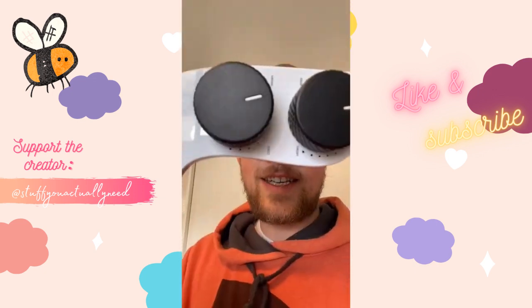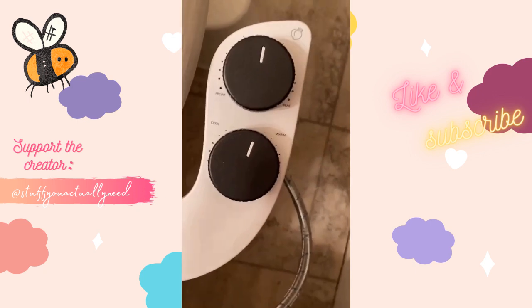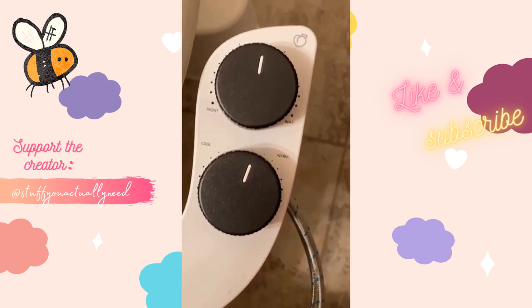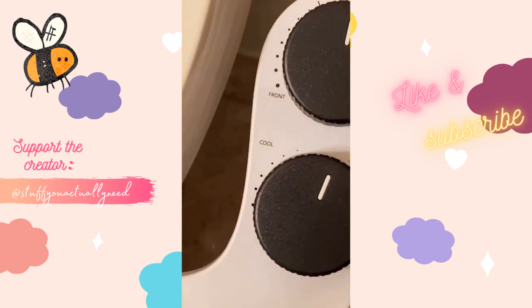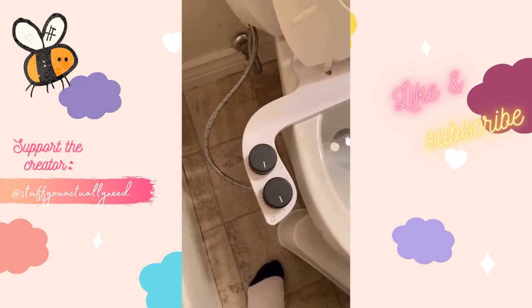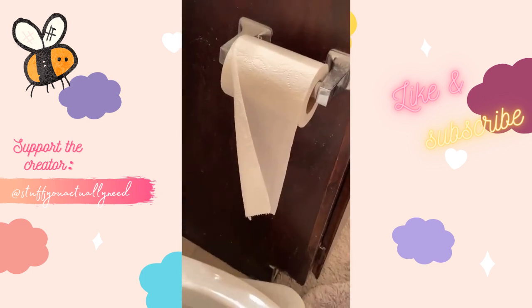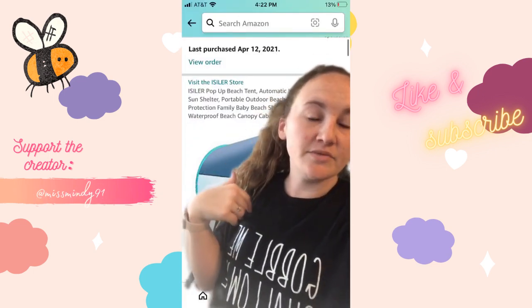This is my Spritz bidet that I found on Amazon. I love this one because it has cool and warm water capabilities and it has a nozzle to clean your rear and your front. The install only took 15 minutes and everything you need comes in the box — no need for a plumber. Now we hardly use any toilet paper.